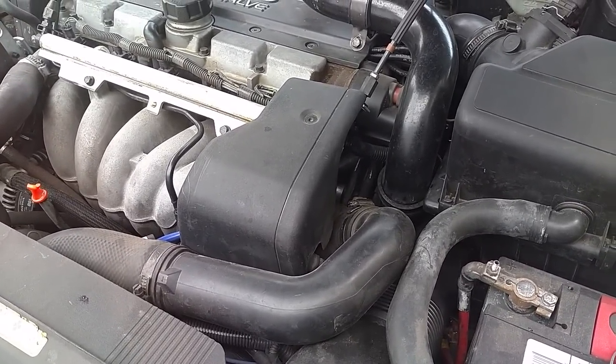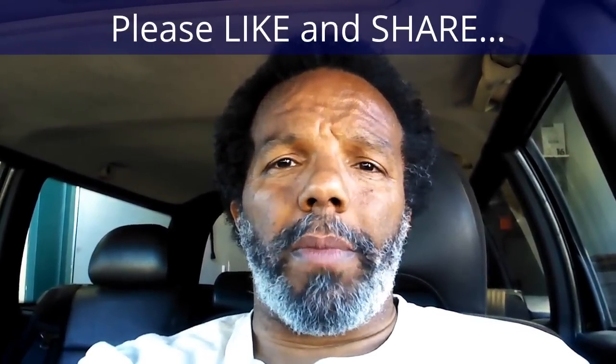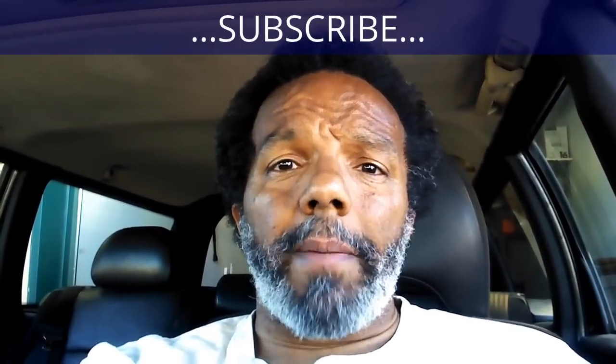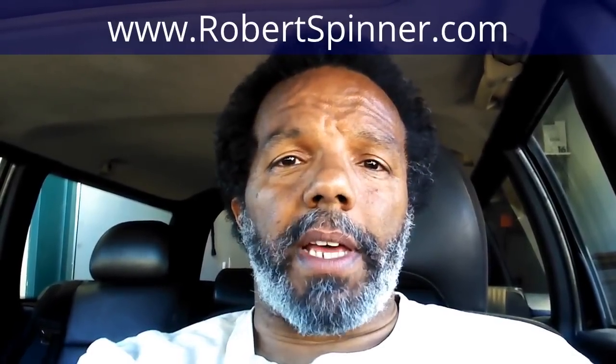If you feel that this information was useful, please like it and share it with your social media friends. You can subscribe to my channel so that you will get notifications of future videos that I post. You can follow me on Twitter, and if you need to contact me directly, please visit my website. If you have any questions, leave them below and someone or myself will reply. Again, thank you very much for watching.